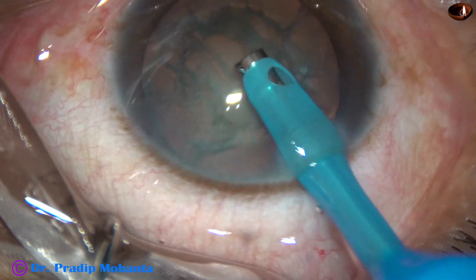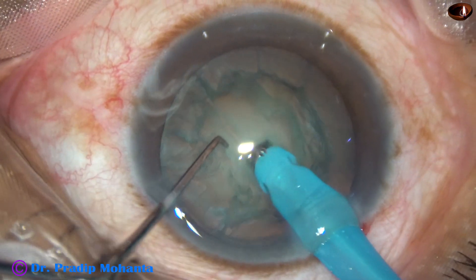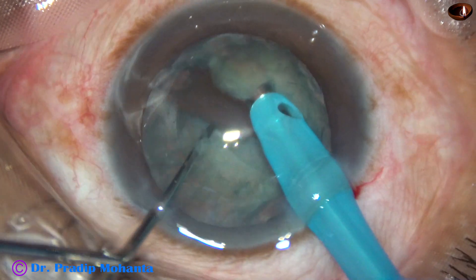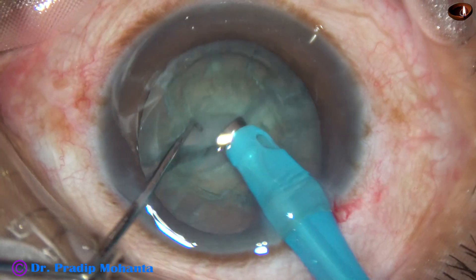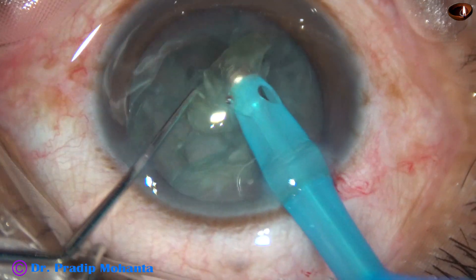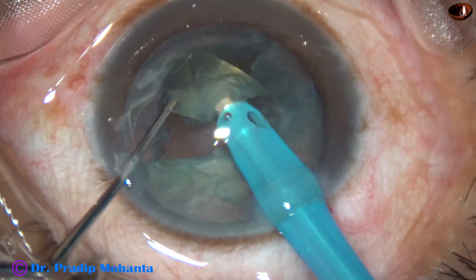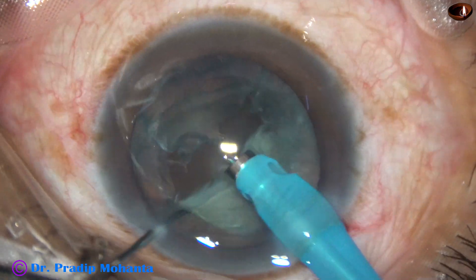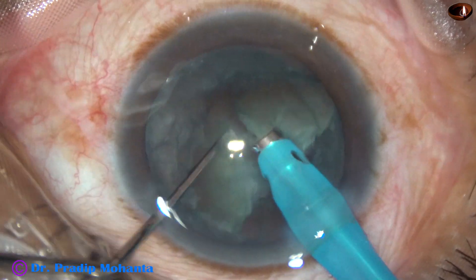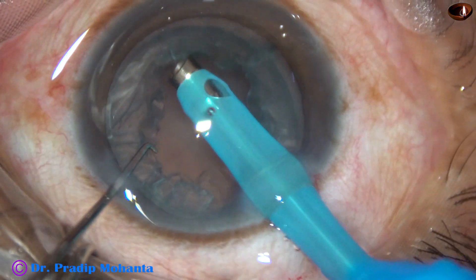The tip of the phaco needle is buried into the substance of the nucleus. The nucleus is held firmly and it is chopped — this is direct chop. The small free nuclear fragments are emulsified and removed. One hemi-nucleus is managed, and the other hemi-nucleus is chopped into two pieces and they are emulsified and removed.